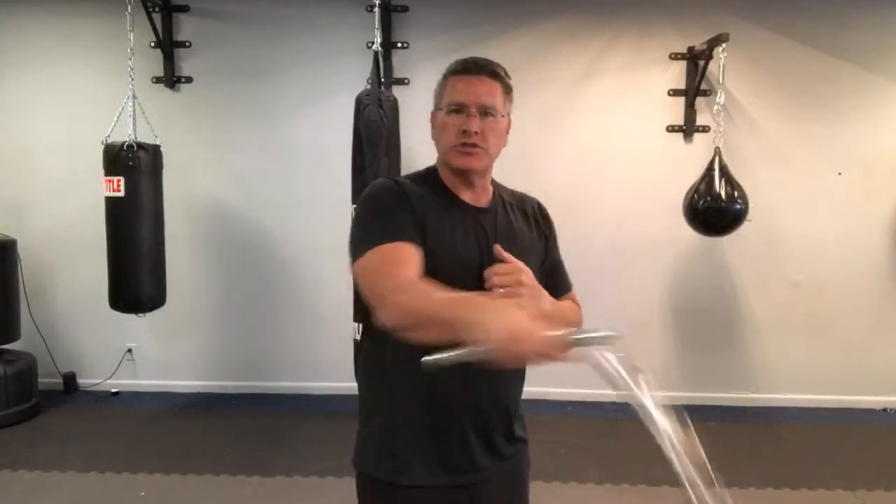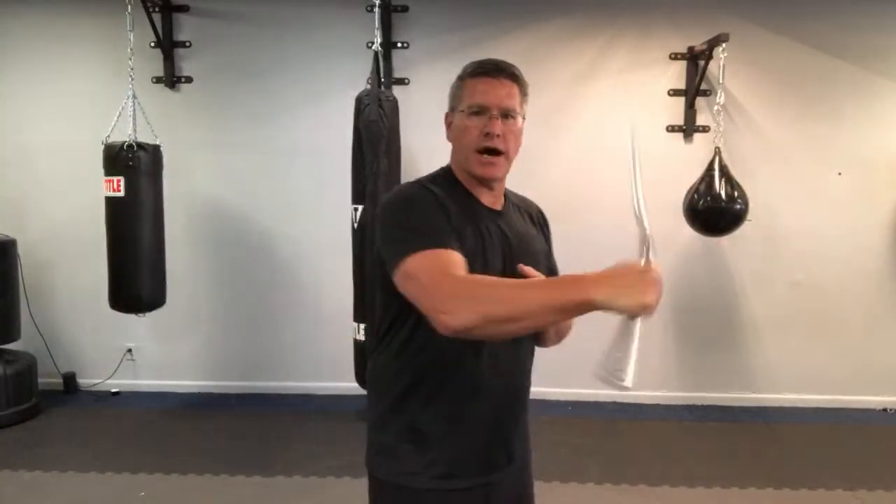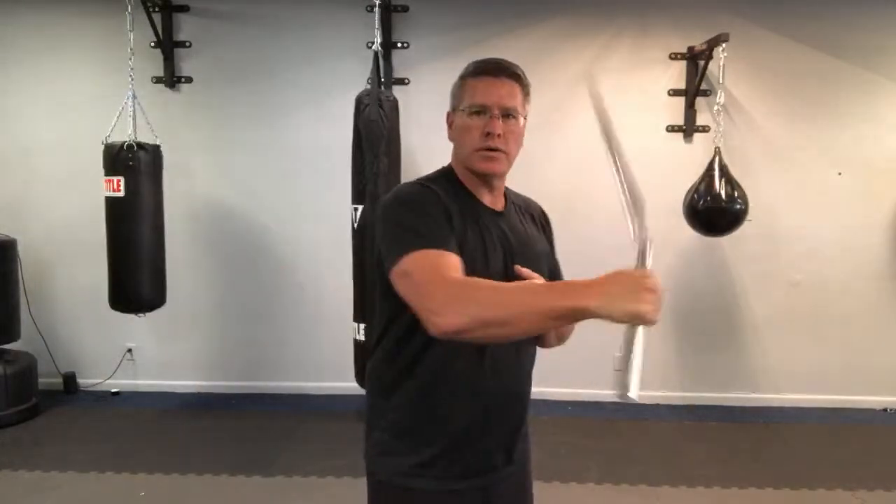Just do the figure eight. When you're ready, bring it back and do a wrist roll every two. Do that for about 30 seconds, then go to every time you go to the other side — wrist roll to wrist roll.